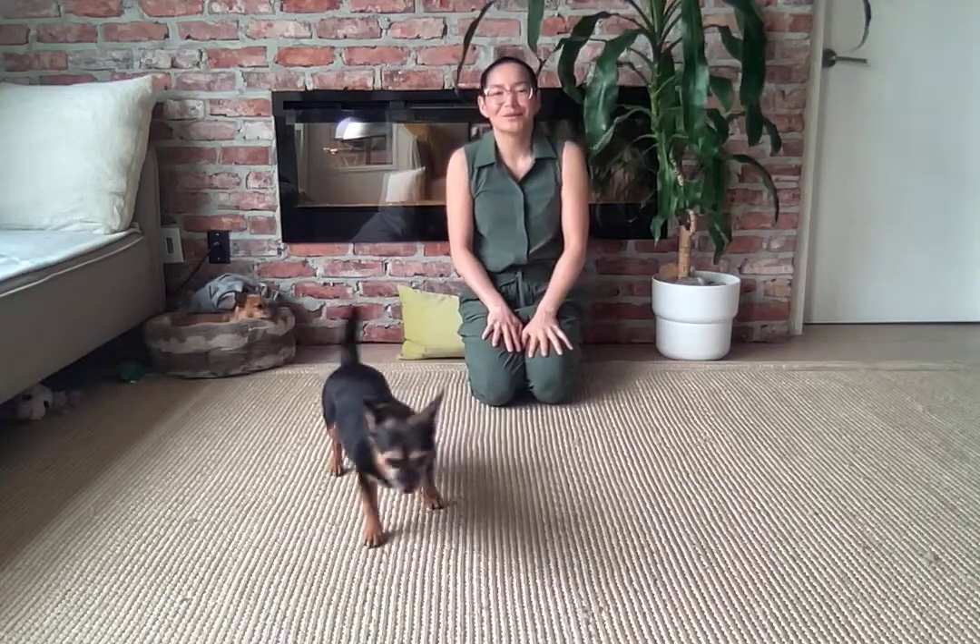Hi friends, Laura here with your daily mindful movement, and I have some guest stars — Sir Nacho and Miss Squish, who just went off camera there.